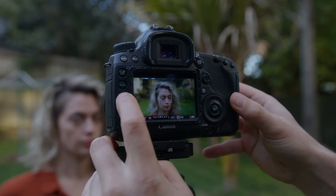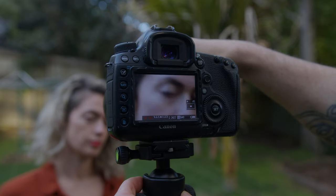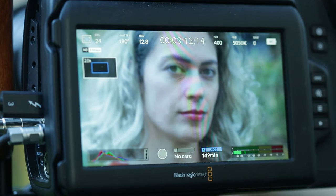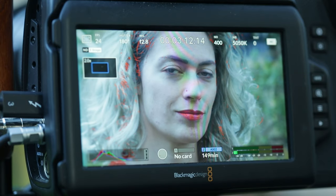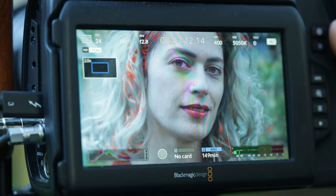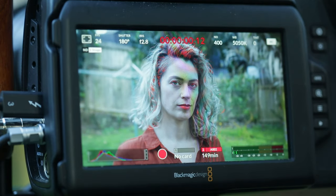Most external camera monitors and most cameras themselves have a magnification option, which is usually represented by a magnifying glass. Some of these can magnify two times, four times, or even ten times into your image. When you're looking to get proper focus, this magnification tool is a lifesaver. Punch in with your magnification function and set your focus when zoomed in. This will give you a higher degree of accuracy in judging that focus than when you are looking at the entire image. Once you've set your focus with magnification, return to your full frame image and start recording.